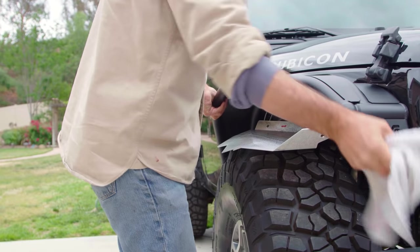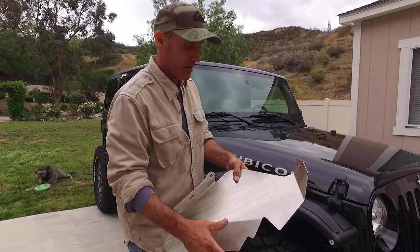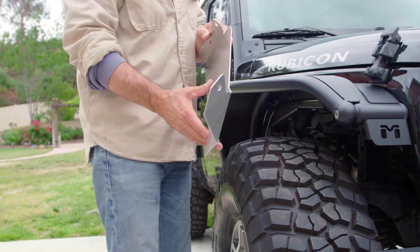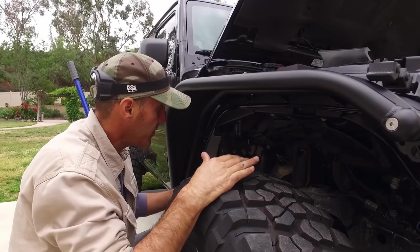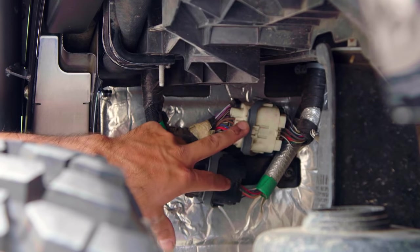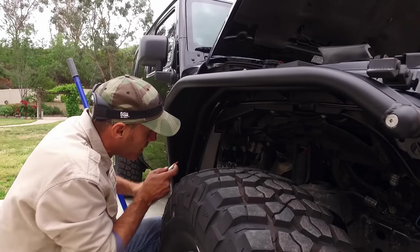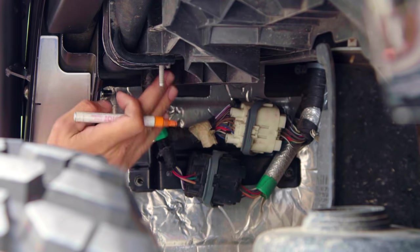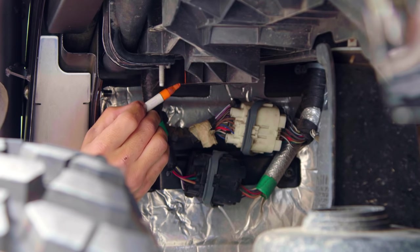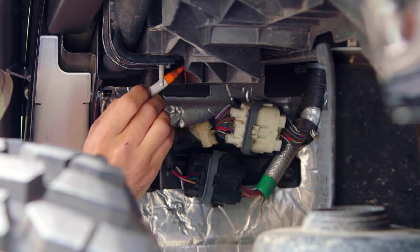Now we're going to try to get the inner fender installed before the rain comes. These are the Metal Cloak aluminum inner fender panel upgrades — they look awesome and are contoured to give you maximum protection and clearance. We'll tackle the passenger side first because it requires a little tweaking — we need to move these two wiring harnesses up and out of the way since the panel tucks all the way up in there. The instructions are really clear: you run the cable bundle up through the inner structure, so I'll draw a target on the honeycomb area where we need to go.